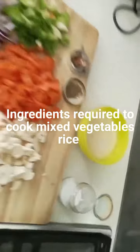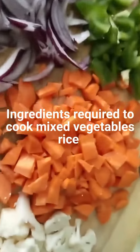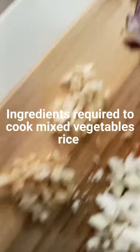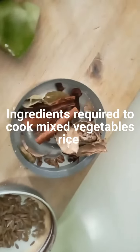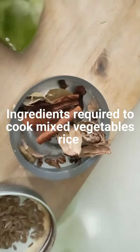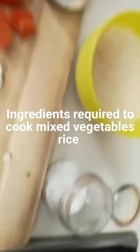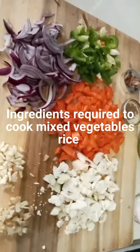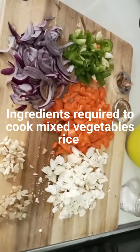The basic ingredients are: rice soaked in water, cauliflower, carrot, capsicum, onions, garlic, ginger, some whole spices — green cardamom, black cardamom, cinnamon stick, cloves and cumin seeds — salt to taste, and oil to sauté these vegetables.